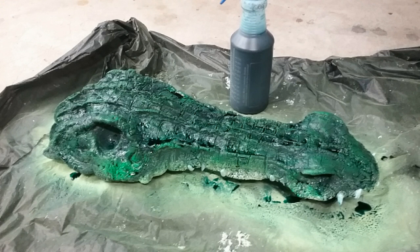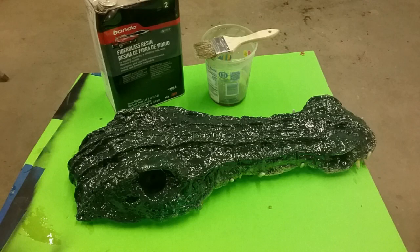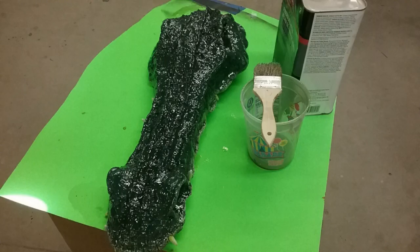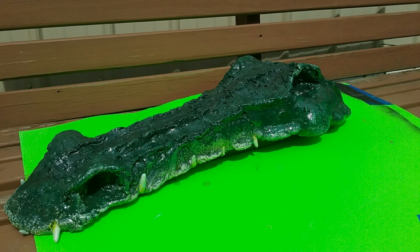I had popped the ping pong balls out so I could do all my paint work on them and I was pretty happy with how that turned out. So I decided to take him to the shop and coat him completely on top in fiberglass resin. I mixed up a bunch and just brushed it on to help lock the teeth in place and lock that base color down. Then I stuck him outside in the sun to dry. He's got a nice hard layer on him so he should hold up plenty good for years.